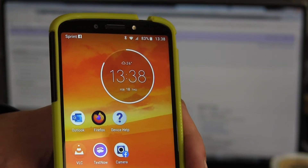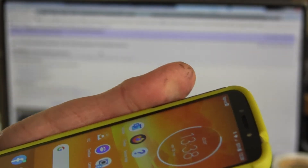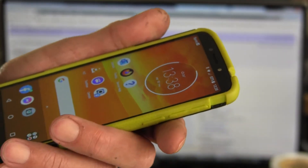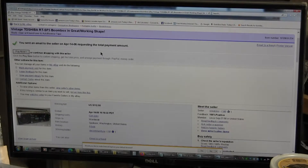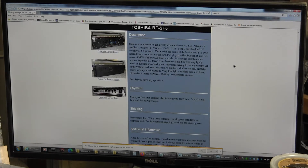Hello, today is February 18th, Thursday, 2021, 1338 in the afternoon. This is a screen of when I bought this Toshiba RT5-5 — I bought it back in April of 2006, so I've had it a while. There's the description of it.